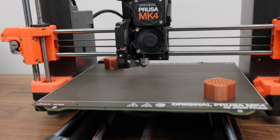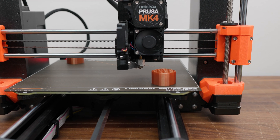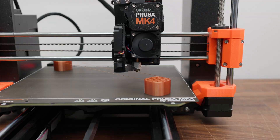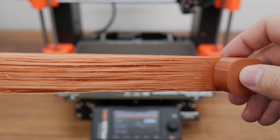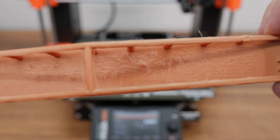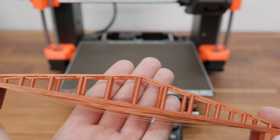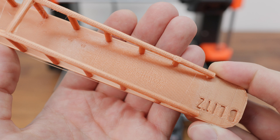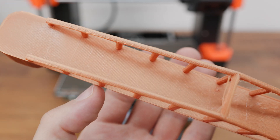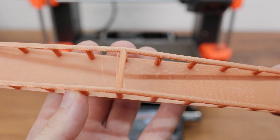The third and final test was a fairly extreme bridge test print. Both printers did their best, but despite the slow print speed and the fan running at 100%, the result is not something to write home about on either machine. The MK4S also struggled, and despite my hopes, I can't call it much of a success either. However, this was an extreme test and I wasn't expecting a good result. I must still admit that the new print cooling is more efficient and has a positive effect on quality and speed overall.